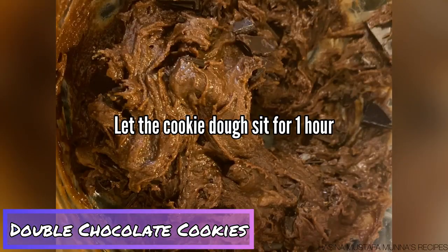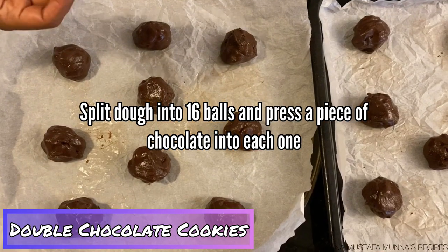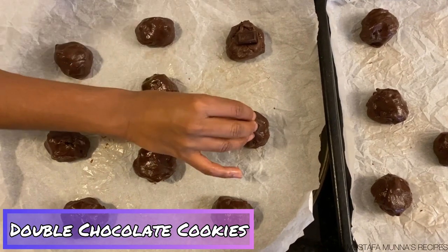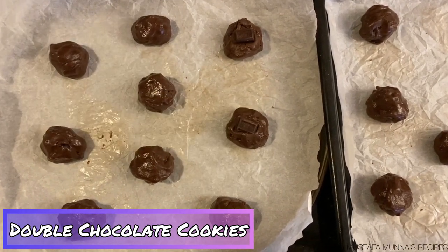After letting the cookie dough sit for one hour, form your dough into balls — this recipe makes about 16 cookies. Once you have your cookie dough balls, press a piece of chocolate into the top of each one.